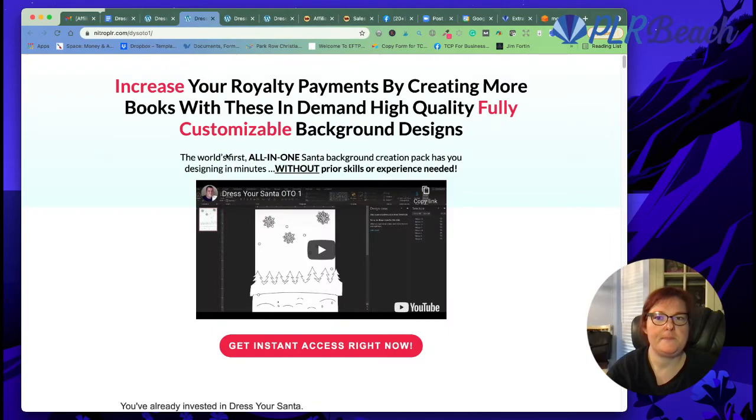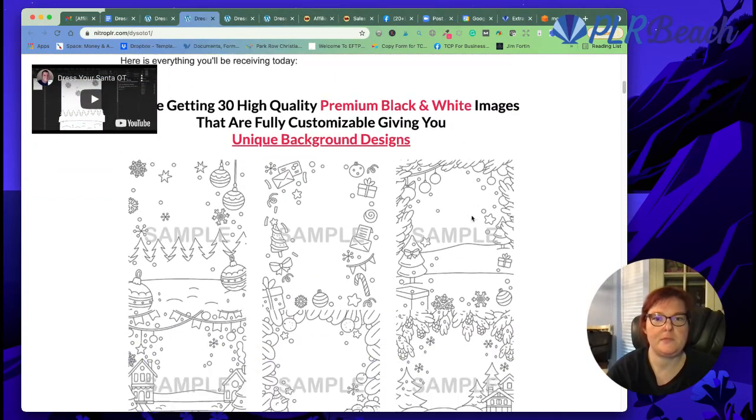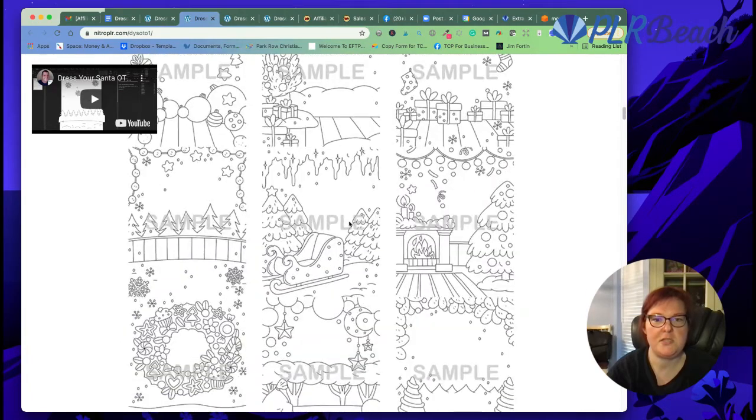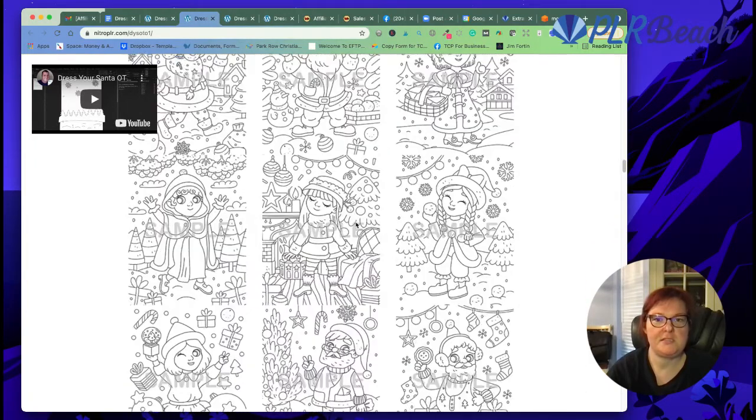The second offer features black and white backgrounds. They're like Christmas themed — you can use them for planners and journals and so much more, and also for coloring books. They're just so beautiful, and they come with and without the Santas.